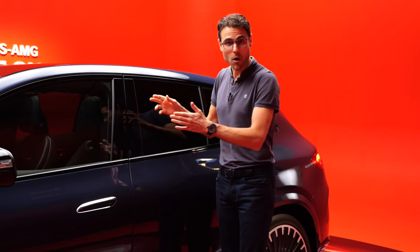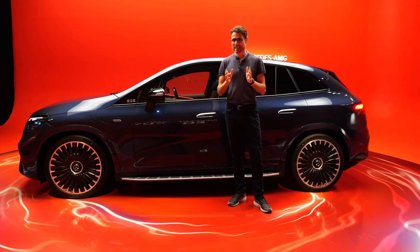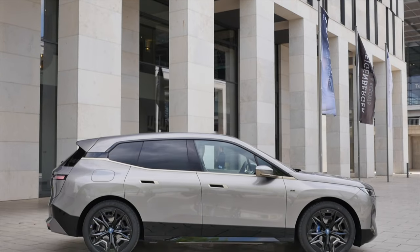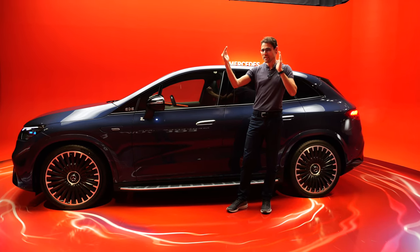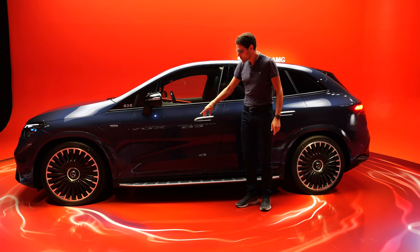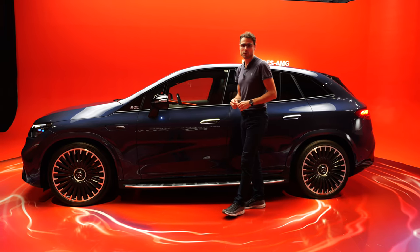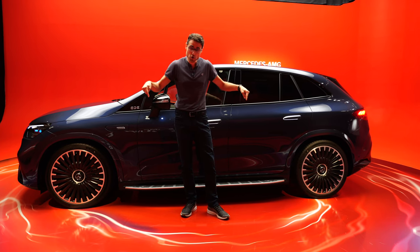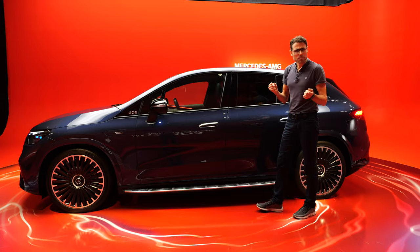The length overall is 4 meters 86 or 191 inches. Lengthwise, if you compare to the BMW iX, the iX sits between the EQE SUV and the EQS SUV. This one, wheelbase-wise, has the shortest wheelbase of the Mercedes EQE/EQS setup — even shorter than the EQE sedan — which is supposed to make it more agile.